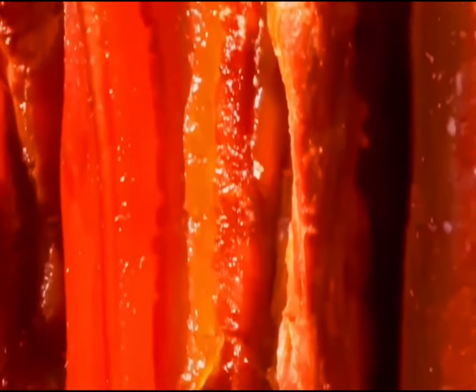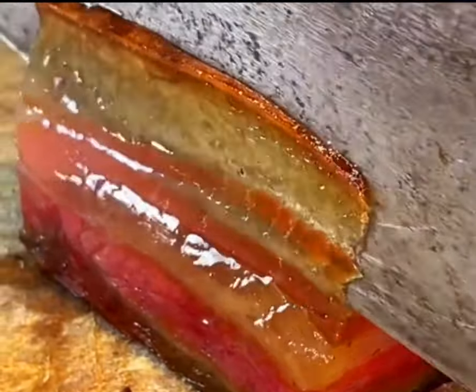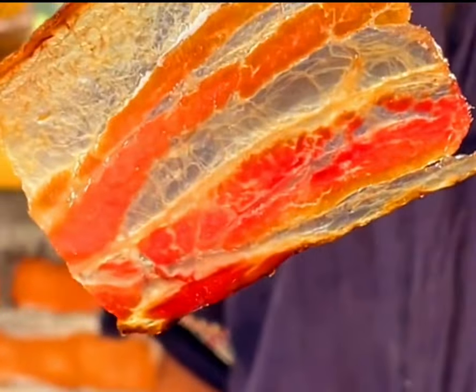Once all the moisture inside the pork has evaporated, the cured meat is ready. It is then sliced thinly for consumption. Everyone who has tasted it goes crazy for it — do you want to try it?